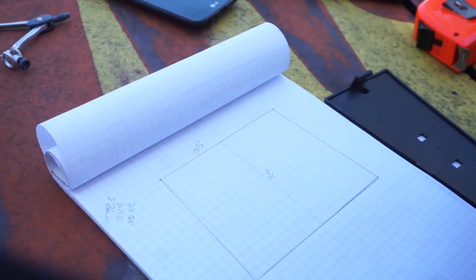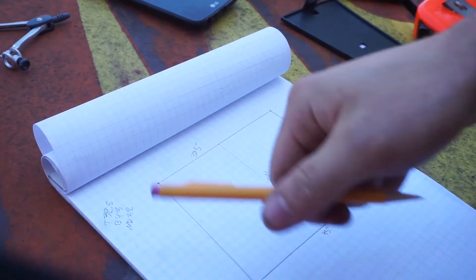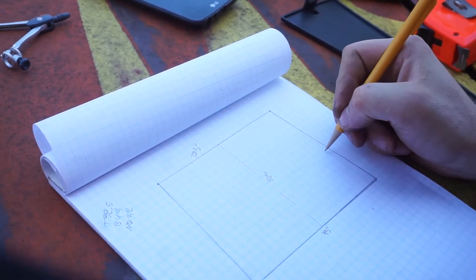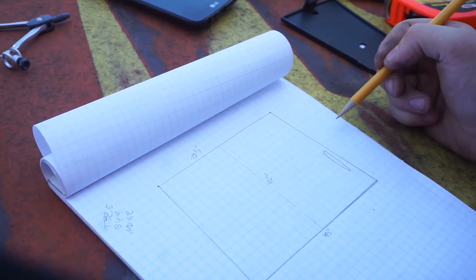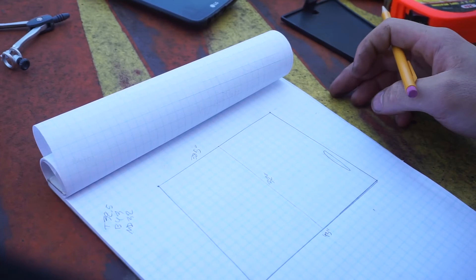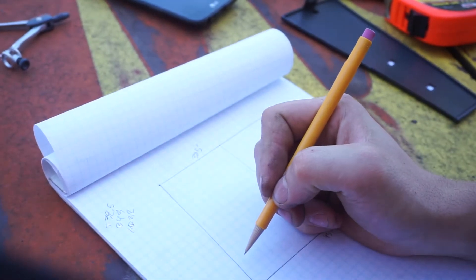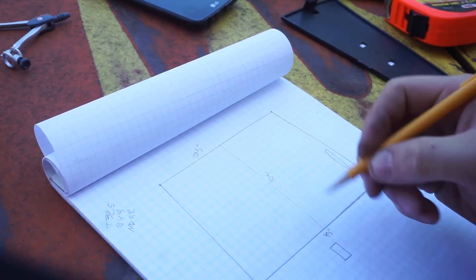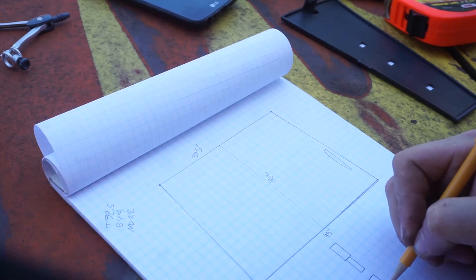So the idea — this being the approximate measurements of the back door — is to have the handle on one side. I just measured the standard door handle. The idea is to use a similar mechanism to keep the door locked, or latched, and then I would have hinges on this side. I don't want to use standard door hinges, but there are these barrel hinges — I think that's what I saw them called.